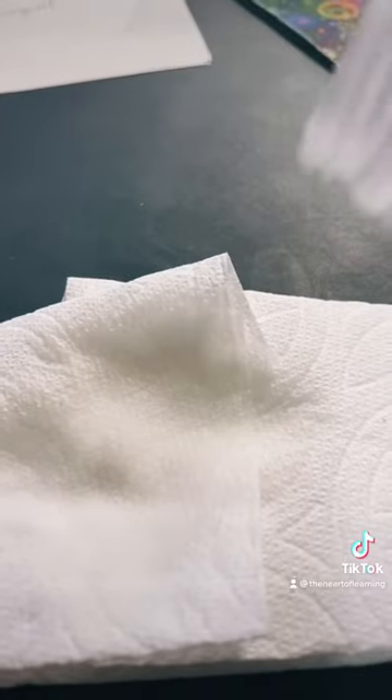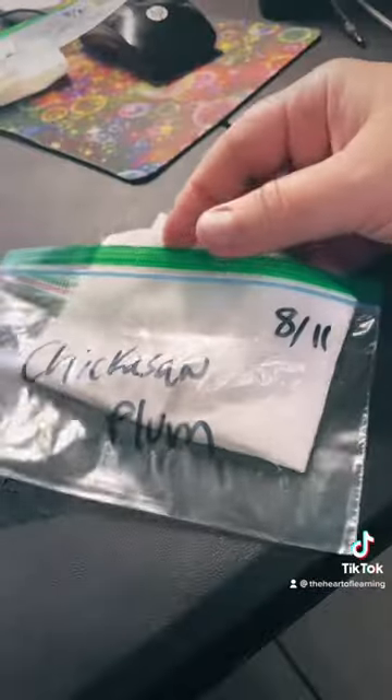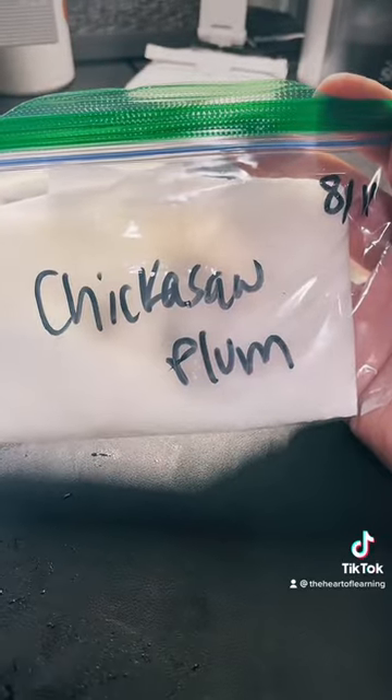First, label your plastic bags. Then wrap up your seeds in the paper towel. Then get the paper towel wet, but don't soak it too much. Put it in the bag and seal it.